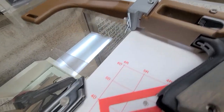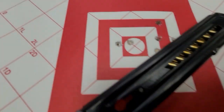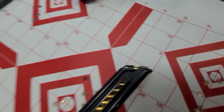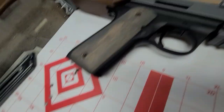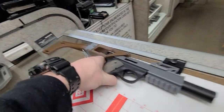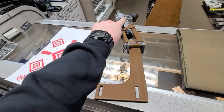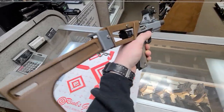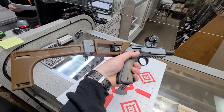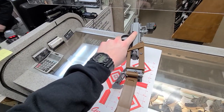It's zeroed now at 20 yards, but it should only be about half an inch off at 15 and maybe an inch off at 10. Well, with you behind the gun there's no telling. Yeah, because I'm super accurate — so I might make it hit everywhere. It's pretty nifty.